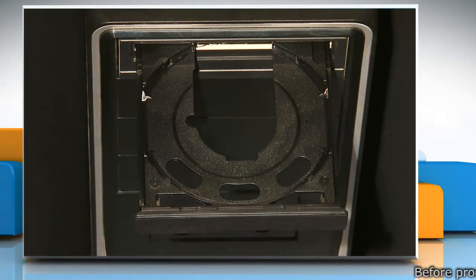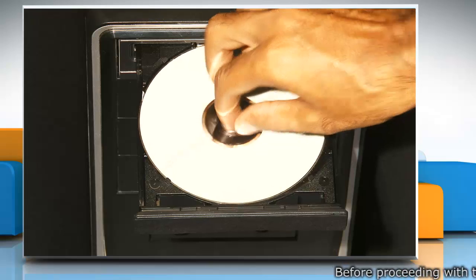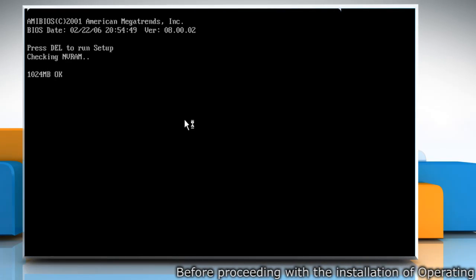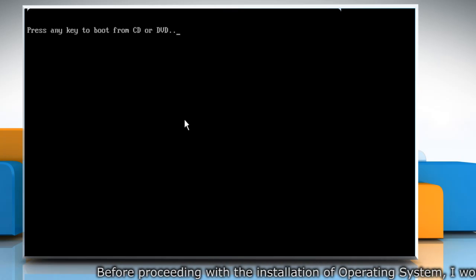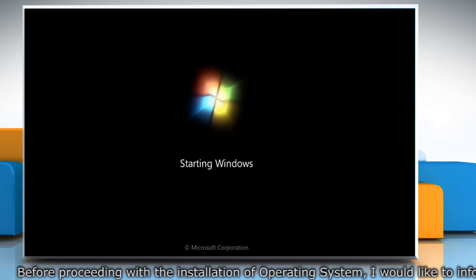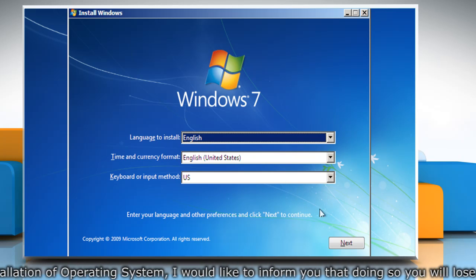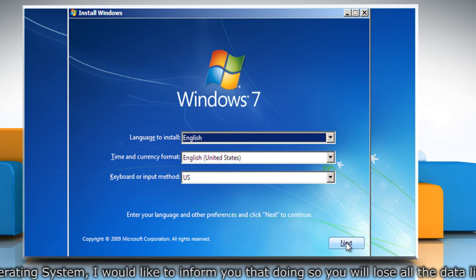Insert the Windows 7 CD or DVD into your computer's CD or DVD drive and then restart your computer. Press any key when prompted and then follow the instructions that appear. On the Install Windows page, enter your language and other preferences and then click Next.